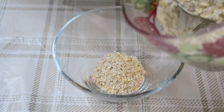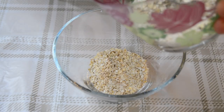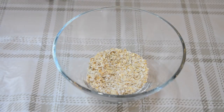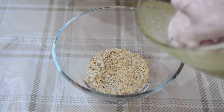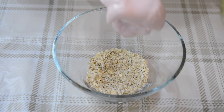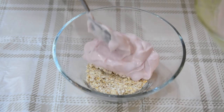What you do is use half of the porridge oats as the first layer, then take your yogurt and layer that on top — again, just using half of it.